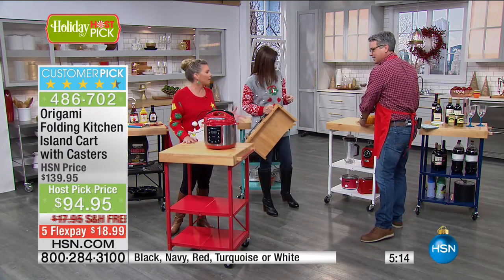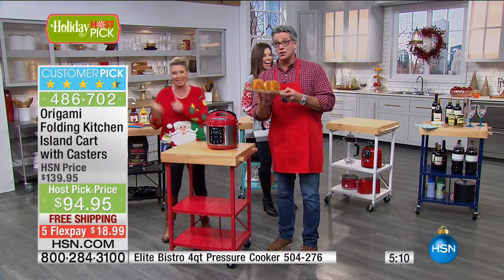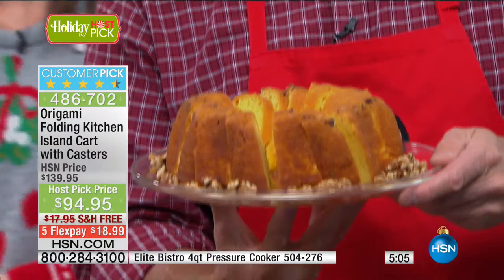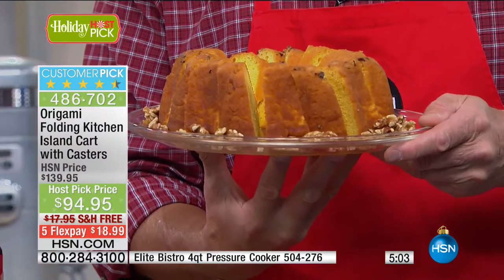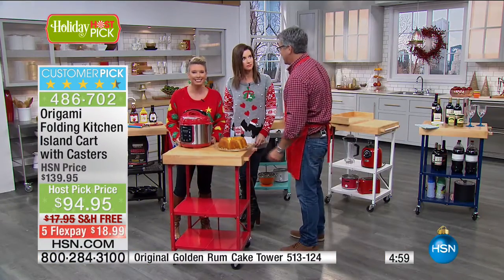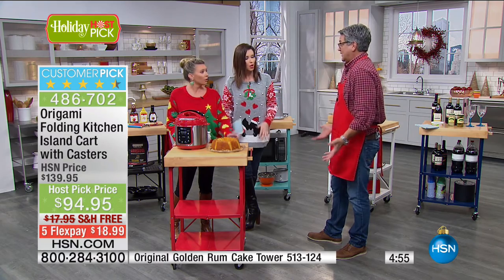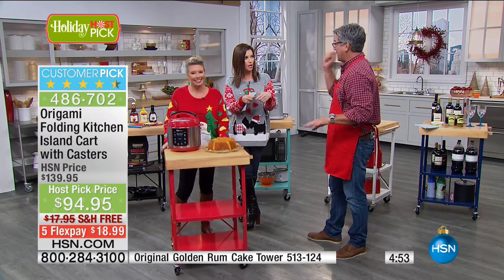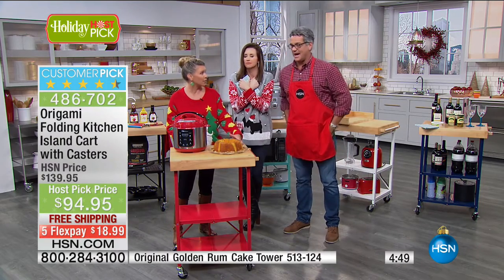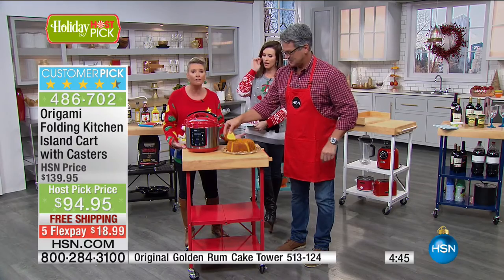By the way, this is Tortuga rum cake — that's our next host pick. It is the most delicious cake you will ever have in your life. I think it might be my favorite food item here at HSN — this rum cake. I've never tasted anything without even having to touch it, out of the box, that's how delicious. With a tower of them — how about with coffee right now this morning? You're waking up, getting your cup of coffee.